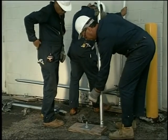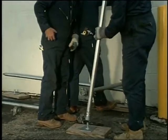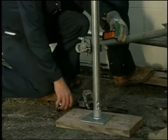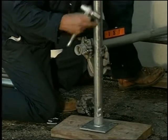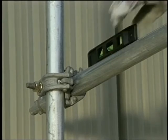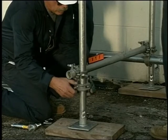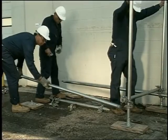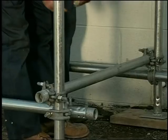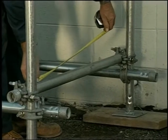Install another post on a base plate and twist to lock it. Clamp the other end of the bearer to the second post. Before finally tightening the clamp to the post, be sure to level the bearer. Assemble a clamp to the post under the bearer. Add a runner and be sure to square the assembly using the 3-4-5 method.